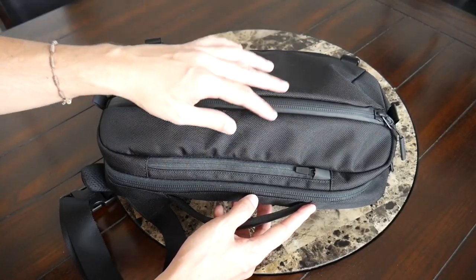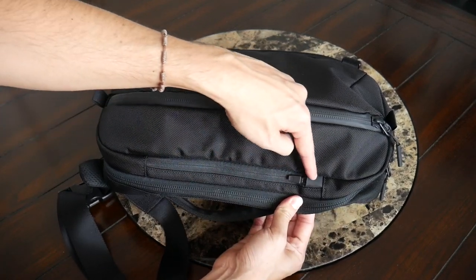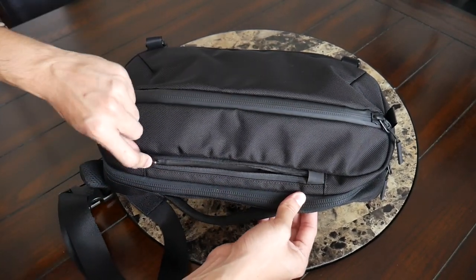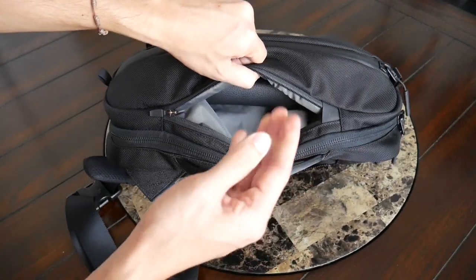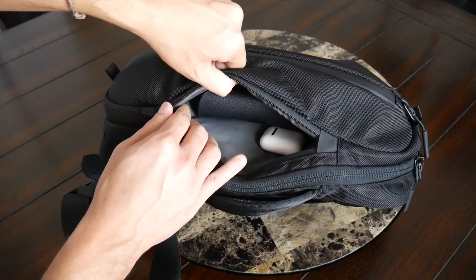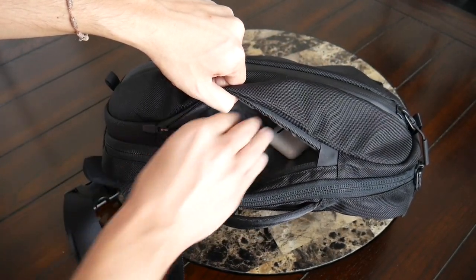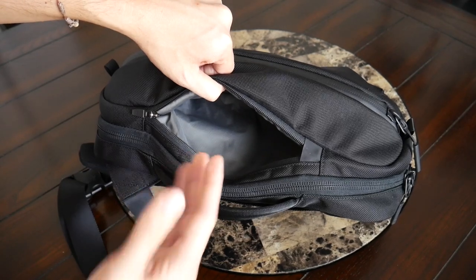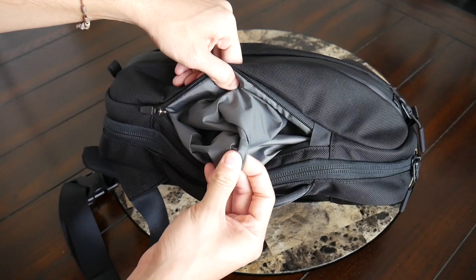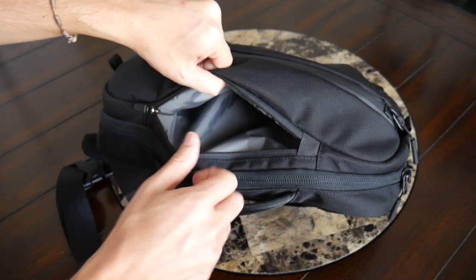At the top you have a really nice quick-access pocket with a well-protected zipper and zipper garage to help keep water out. It has a locking-style zipper that has to be flipped up to open — Air always does a great job with these top quick-access pockets. There's plenty of volume for anything you need to grab quickly. I currently have my Ray-Ban sunglasses with their case and my Apple AirPods in here, and there's still plenty of leftover capacity. There's no fleece lining on the inside, which would have been a nice touch.